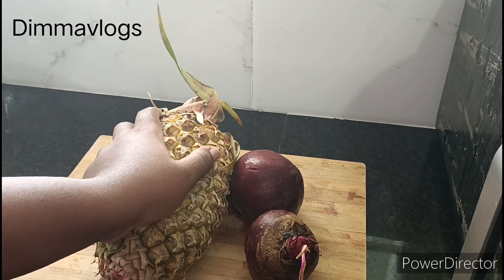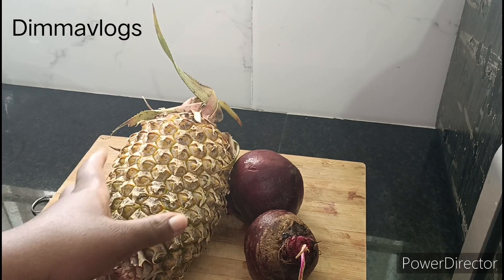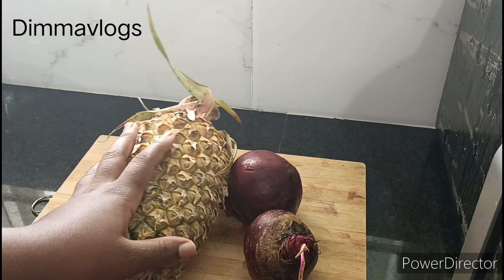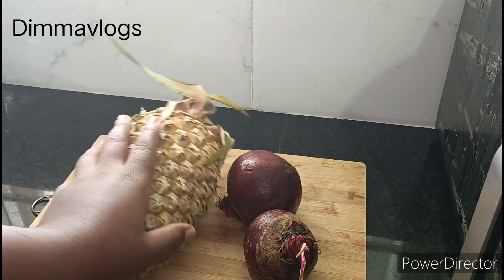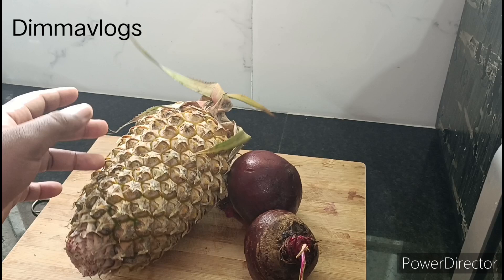Hello guys, welcome back to my channel. I'm Dima from Dima's vlog. I'll be showing you how you can make your Panaypo juice. For this juice, I'll be using one Panaypo and two beetroot. You can add ginger or honey depending on how sweet you want your juice to be.